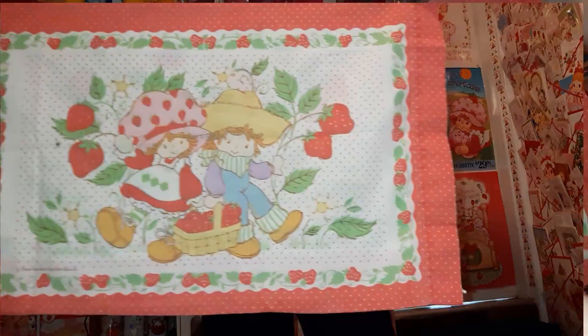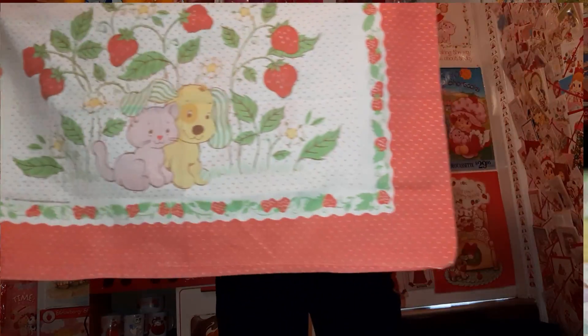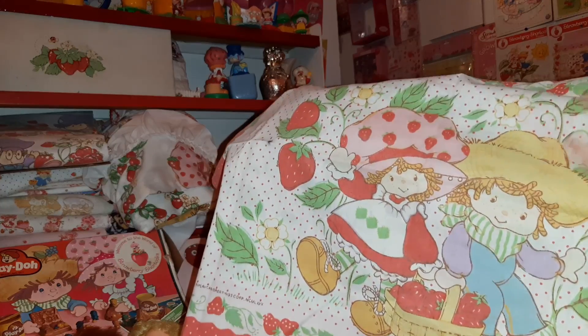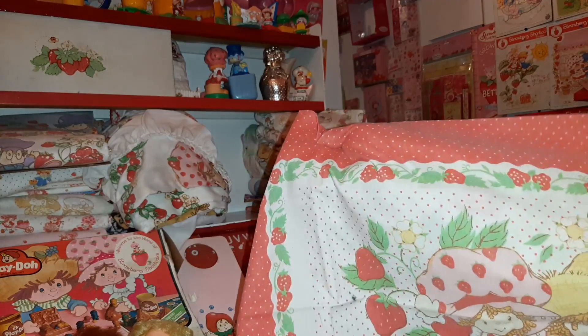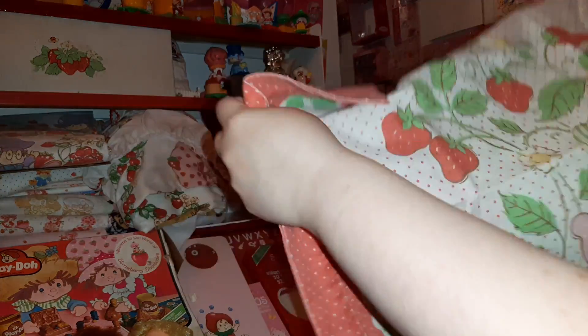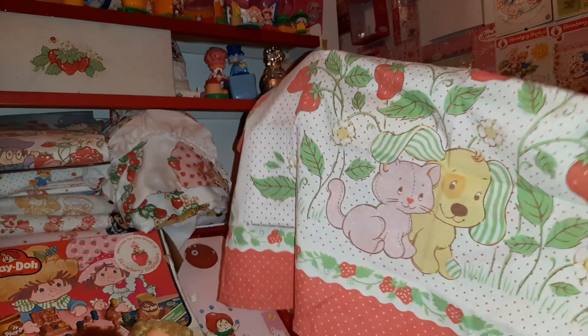Here's another design. It's almost the same as some of the other ones, but it has this border around it which makes it slightly different. The pets on the back.